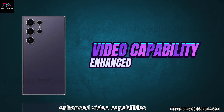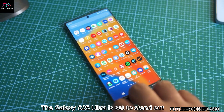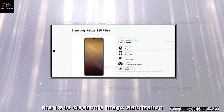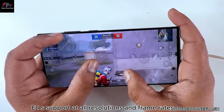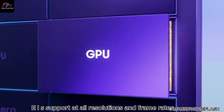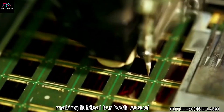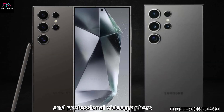The Galaxy S25 Ultra is set to stand out in video recording, thanks to electronic image stabilization (EIS) support at all resolutions and frame rates. This feature ensures smooth, high-quality video capture, making it ideal for both casual and professional videographers.